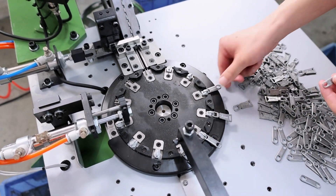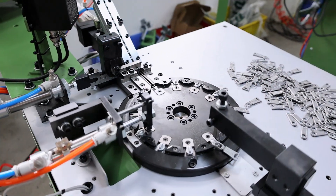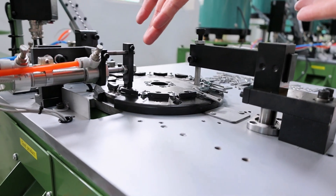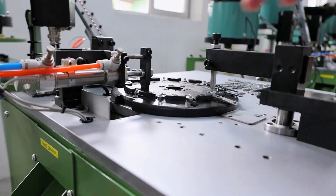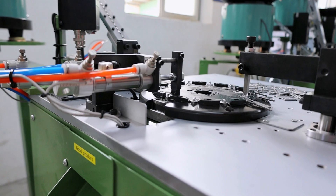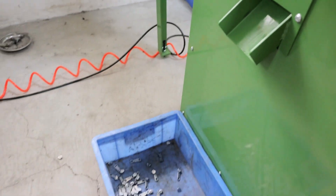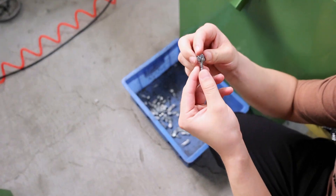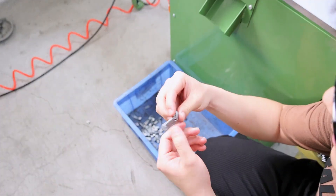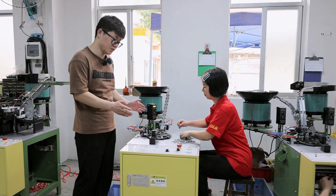Then this part will pass the slider nose, and then the slider will come from here. This part will separate the slider, and finally the slider will come from here. Let's see the finished one — you can see the result is very good. Now let's start the machine and see how it works.